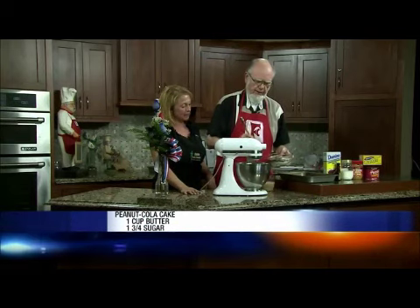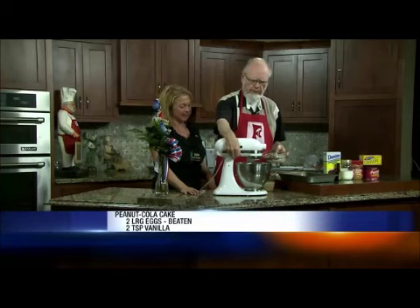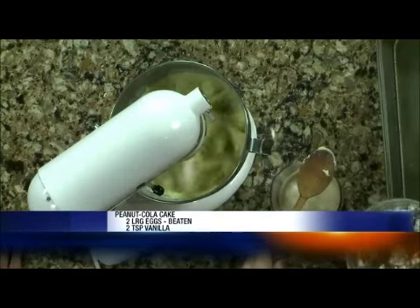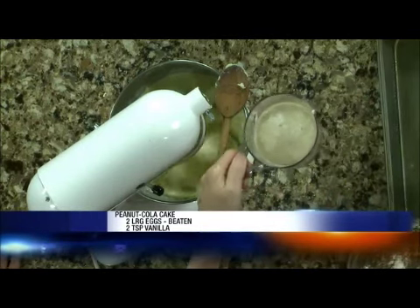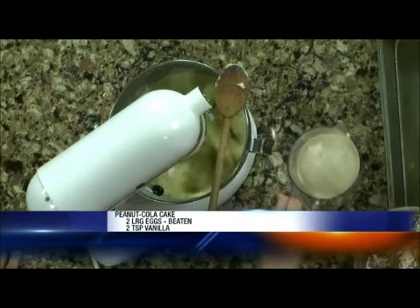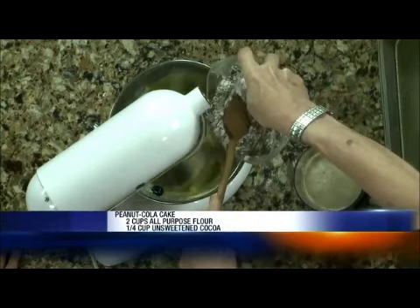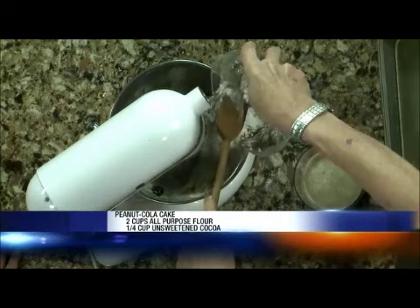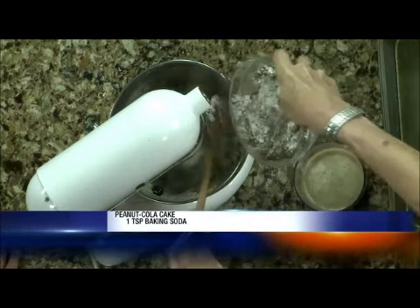We are going to put that in with — I promised you a cola cake, didn't I — a mixture, and it really is ugly looking. It's a mixture of a cup of Coke, don't use diet for this please, and a half cup of buttermilk. You can use other soft drinks; I've done it with other flavors, but not diet.